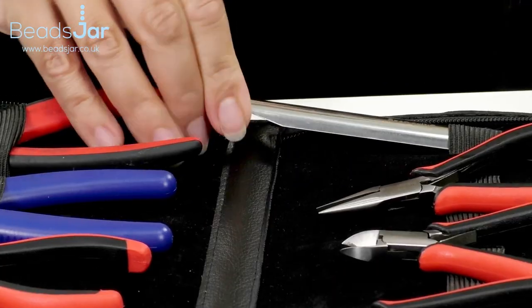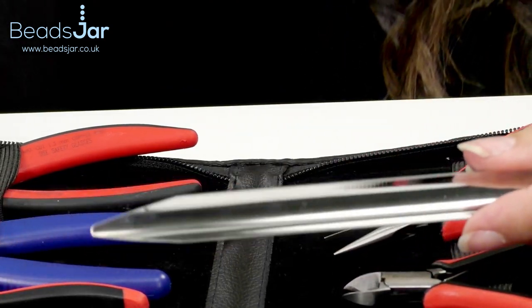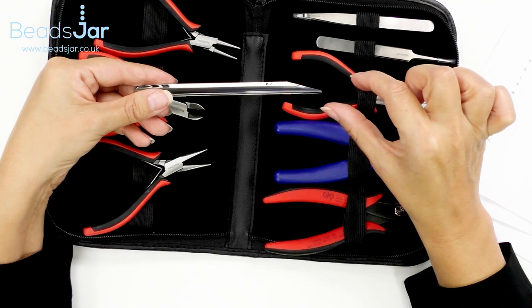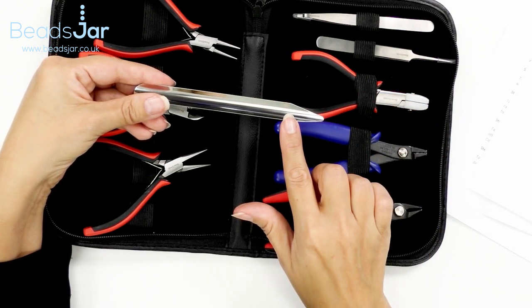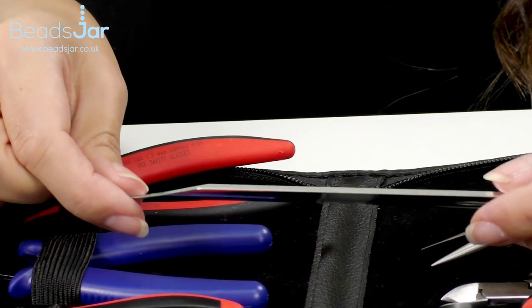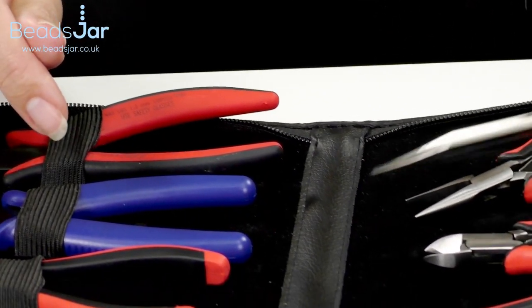We have this handy bead scoop — I'm just going to move that up so you can see it. When you're working with any kind of beads and findings, especially those tiny little seed beads, you're going to be fiddling around with them. This is a beautiful way to capture them all with total ease. It's six inches and has a tapered nose, which enables you to really get into those small spaces.